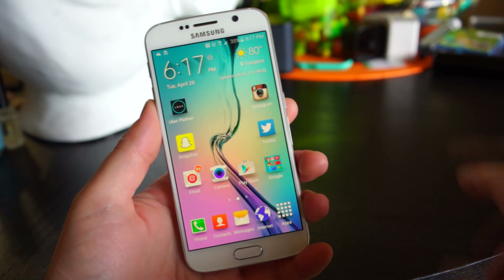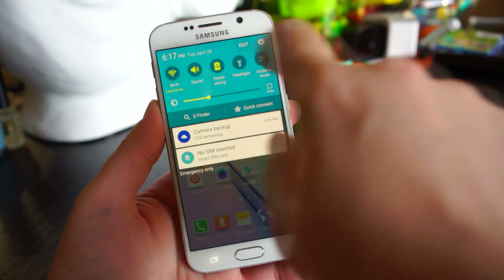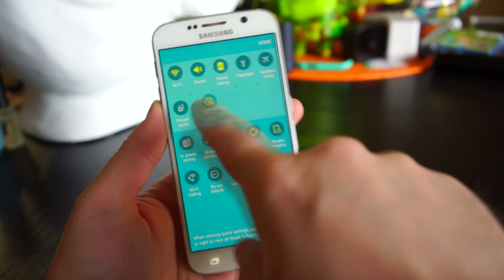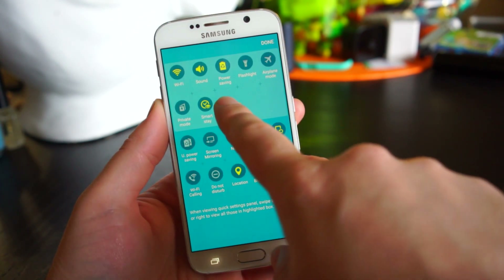To edit the toggles that show up in the quick settings, pull down and tap Edit, then it's simply drag and drop to your heart's content — arranging all the shortcuts that you wish to see.